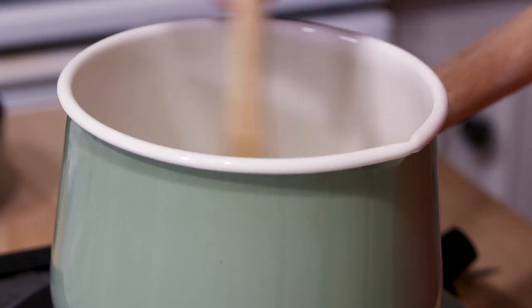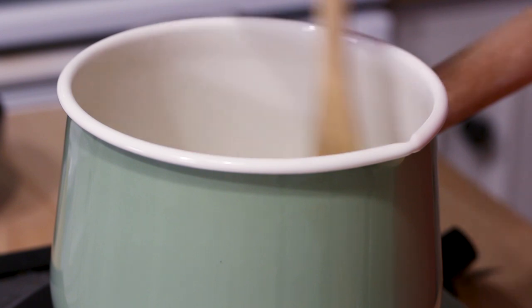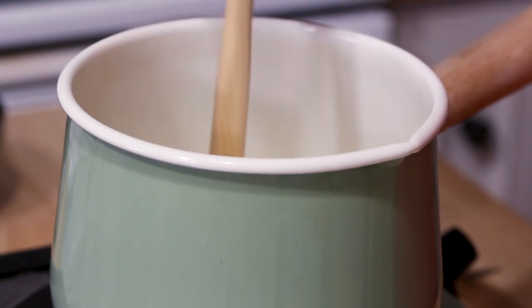As soon as that melts, we're gonna add in some milk. Now the reason I'm using the butter and the milk is to sort of mimic heavy cream, in case you don't have heavy cream at home. So it's just really easy to do. If you do have heavy cream, then you can actually omit the butter from this recipe. Now we're gonna add in our milk.